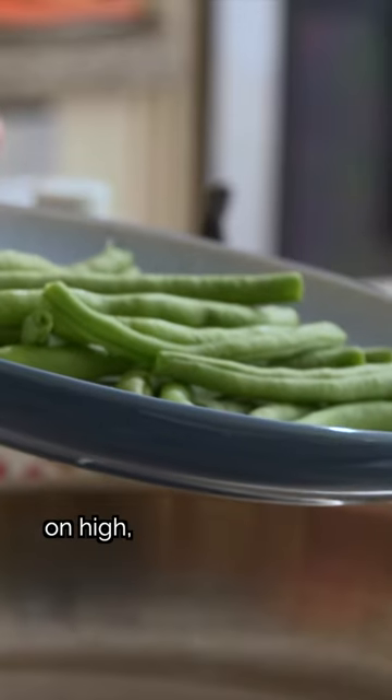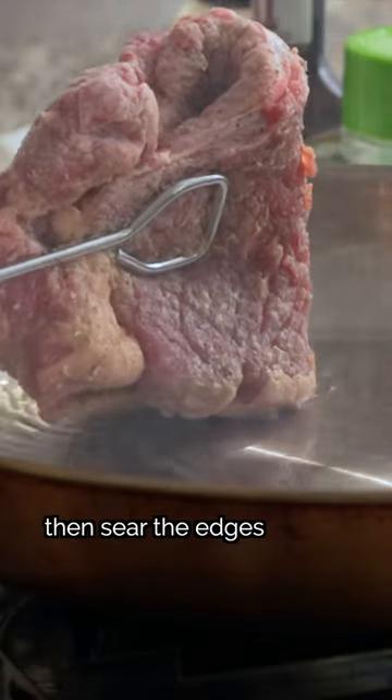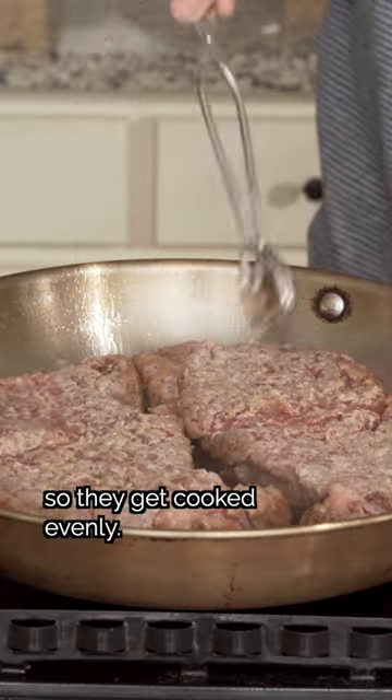While we heat a stainless steel pan on high, we'll microwave some green beans. Now, into the hot pan, we'll add some oil, then sear the edges of the steak. After a minute, we can lay them flat and let it pan fry, moving them around so they get cooked evenly.